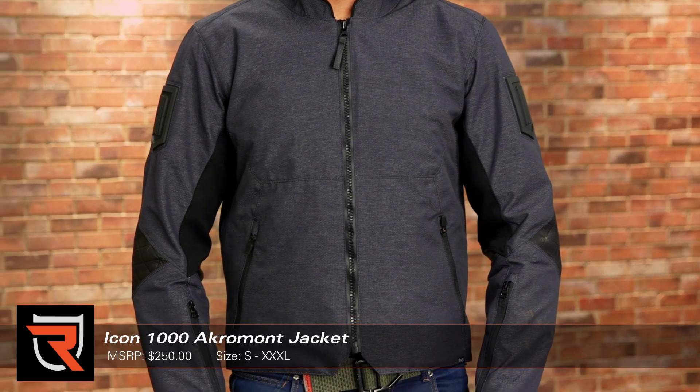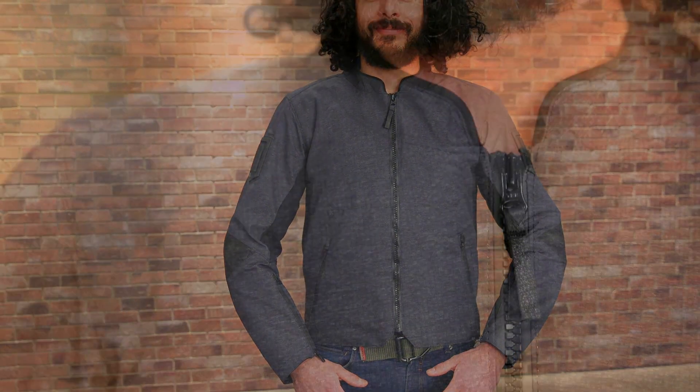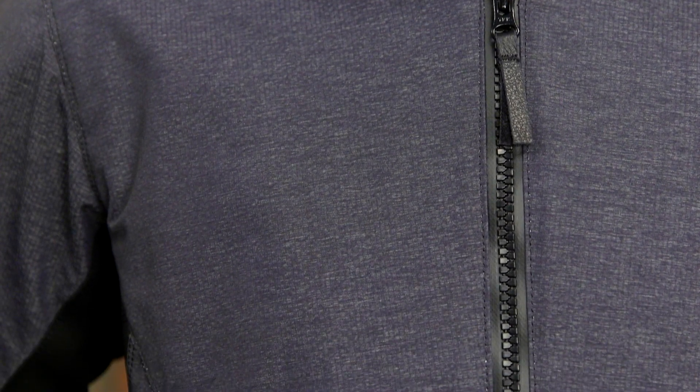Just in time for spring, Icon introduces its Akramont jacket, part of its Retrograde 1000 line. Designed for mild weather riding, the Akramont jacket sports a water-resistant textile construction with AquaGuard zippers and a gaiter to further insulate you from the elements.